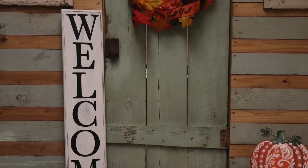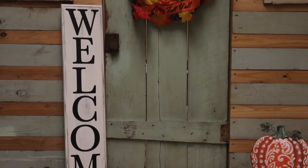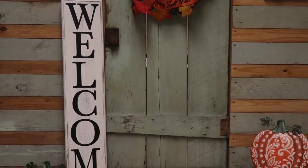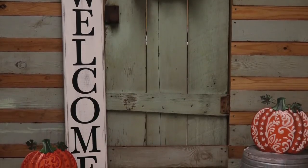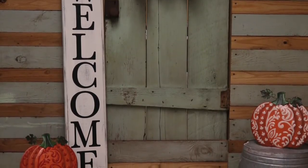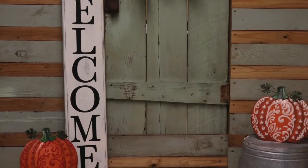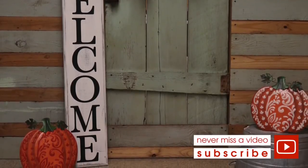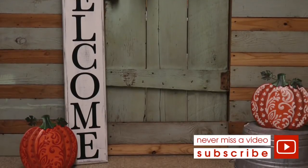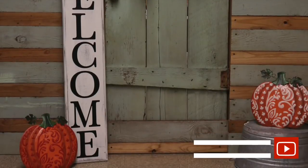If you make this, I want to see it! Head to the customer gallery at maymaymadeit.com and share photos of your wood and vinyl projects. Check out the vinyl on our store — we especially carry this silhouette chalkboard vinyl that comes on a roll. I hope you enjoyed this one. Thanks so much for watching and I'll see you next time — bye!